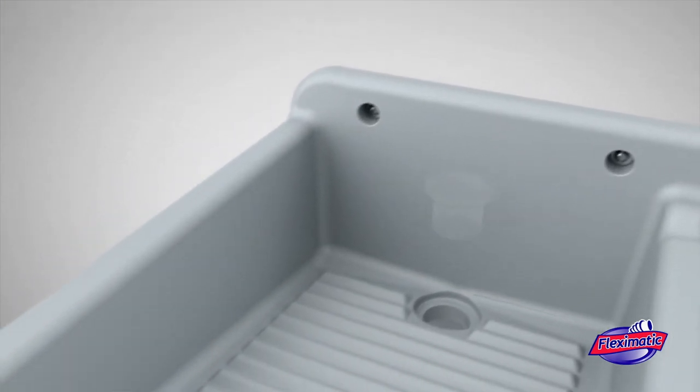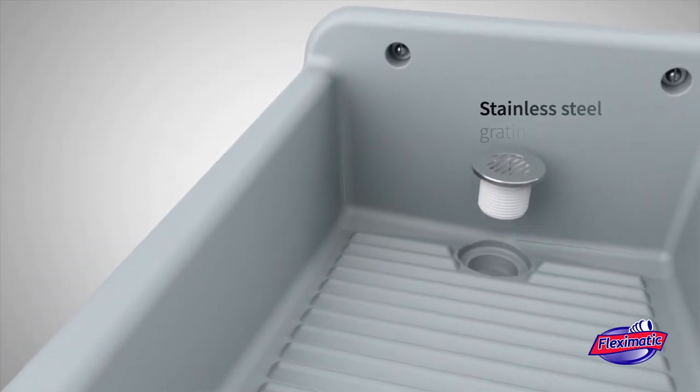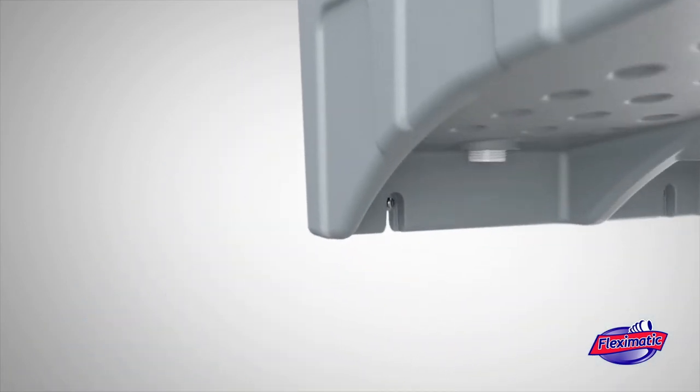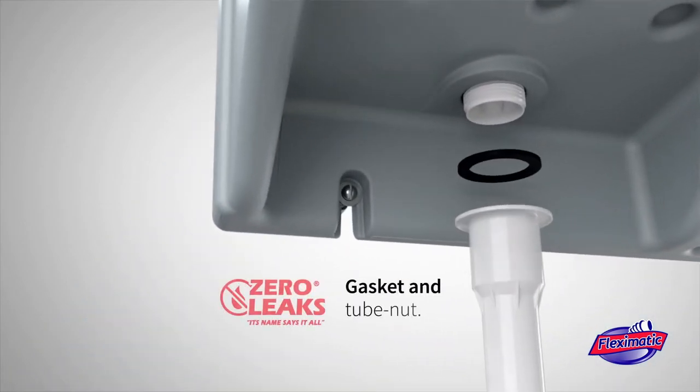stainless steel grating, zero leaks gasket, and tube nut.